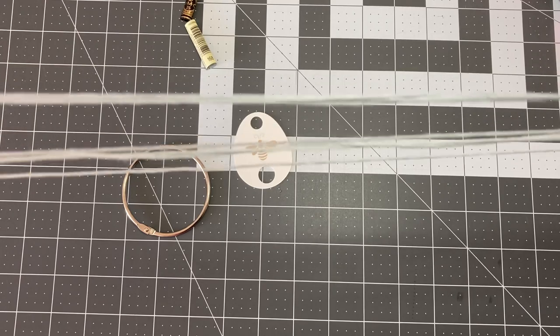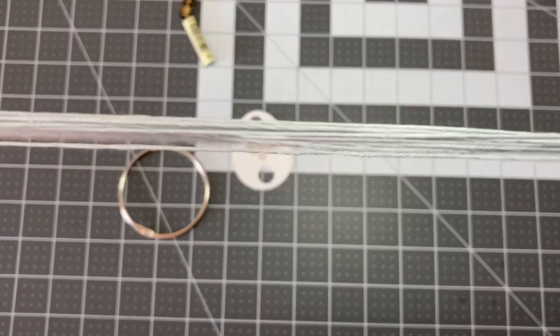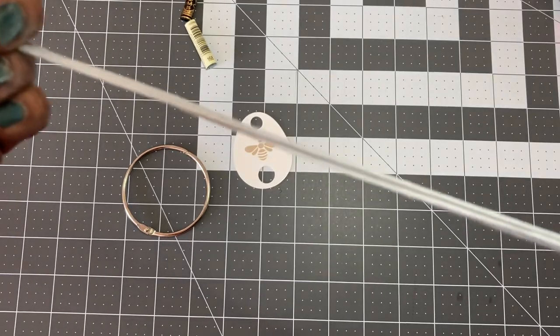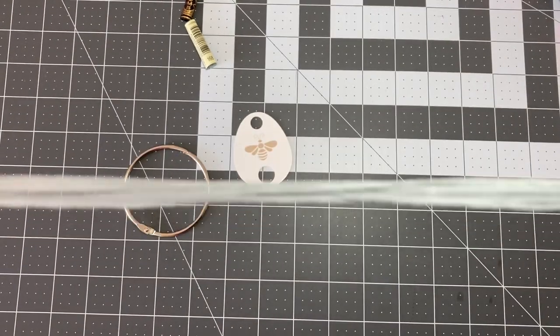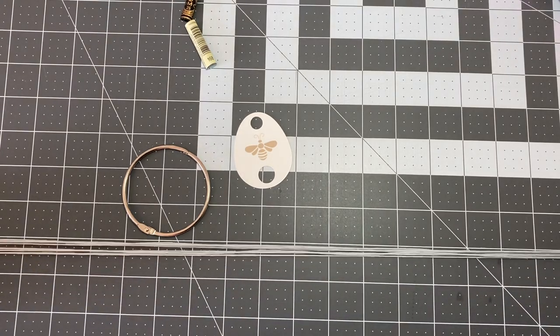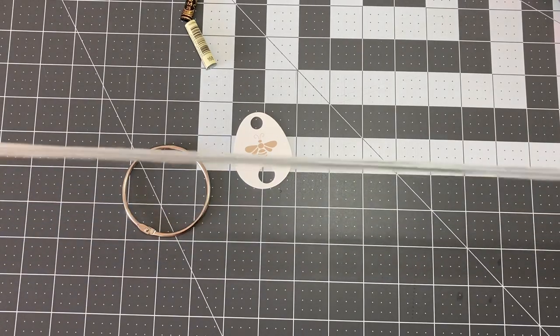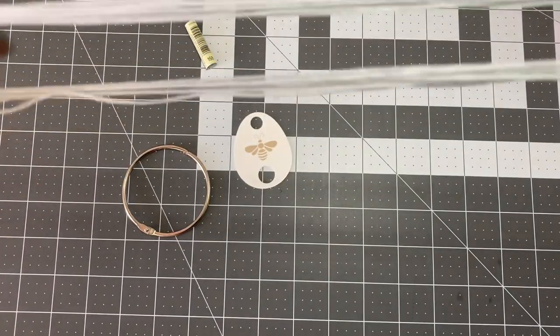At this stage I want to take a look at my thread and decide if I'm going to be doing a loop start so that I can stitch with two strands, or if this is a project where I'm going to want to stitch with just one strand. As it is now, it is about 37 inches long as I measure it on my cutting board. This is about the size I like to keep it when I know I'm going to be stitching with two strands of floss and doing a loop start.